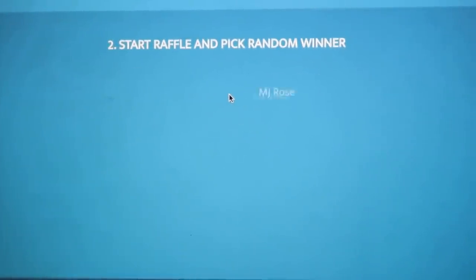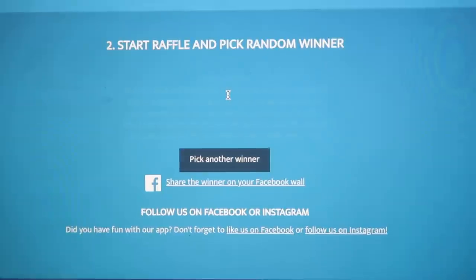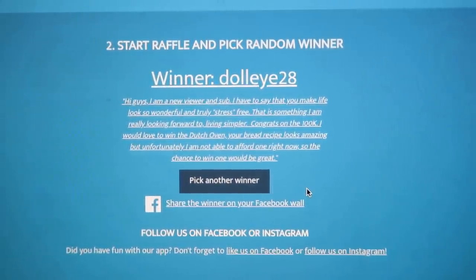We used a program that randomly picks comments, and the very first winner — this is going to be for the Dutch oven — that winner is Doll-Eye 28. I think that's how you say it — it's either Doll-Eye or Dolly. Congratulations! What we did is we picked three comments and then read those comments and judged who would get what based on what they had hoped for. You had hoped for the Dutch oven and we're so happy to be able to send that to you.